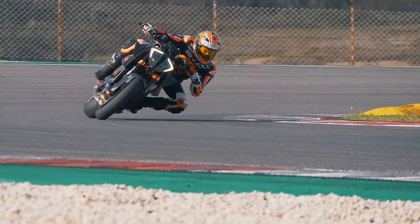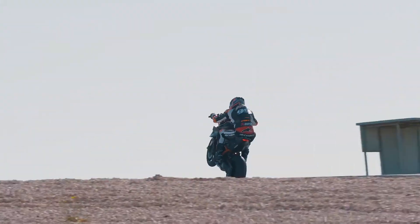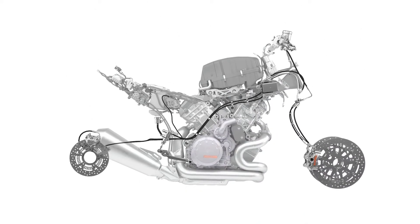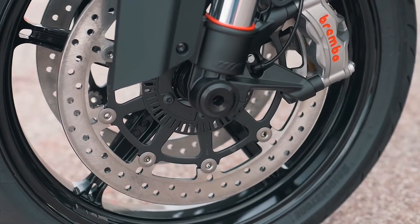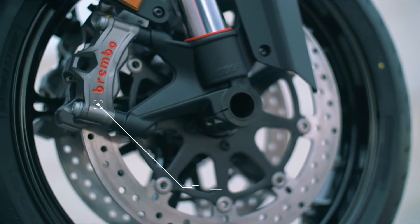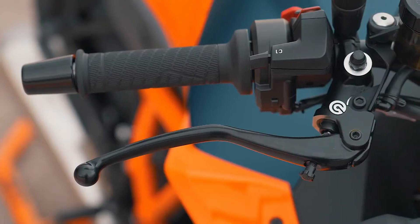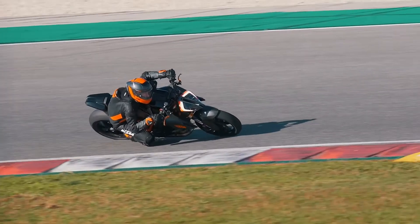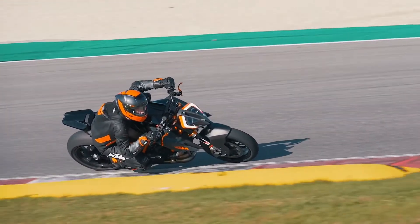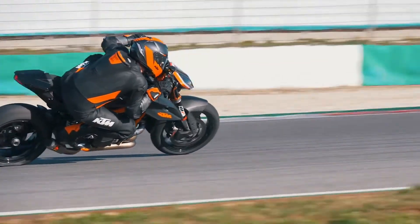We're always improving on our ABS, and one of the things we improved on was the feeling between the rider and the ABS system. Supermoto ABS was an eye-opener on the racetrack — it allows me to brake really late and also allows the rear wheel to lift off the ground, because it doesn't monitor the rear wheel speed. And of course on a racetrack this always happens, but I still had full ABS functionality on the front wheel in case it was needed mid-corner.